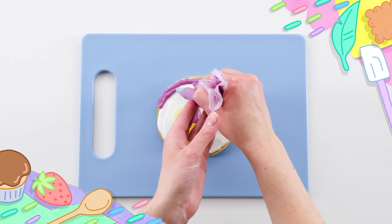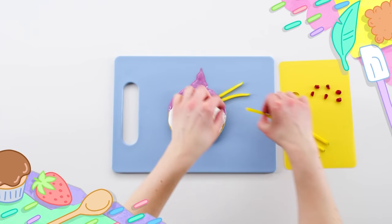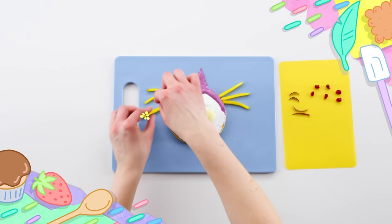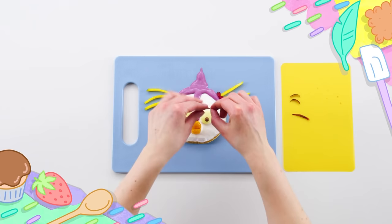And now for the finishing touches. Very tropical! What do you think? Cool!